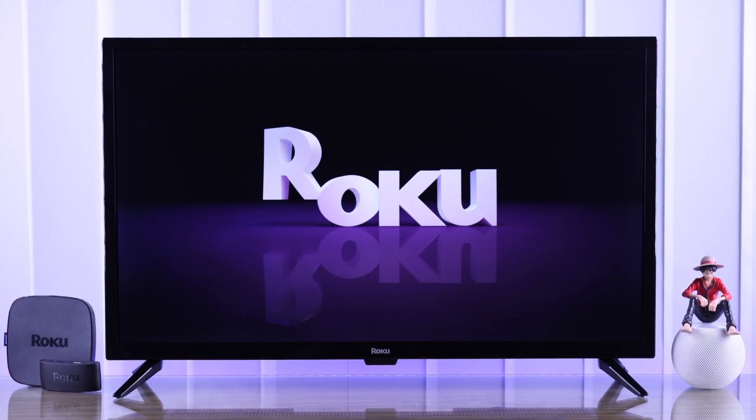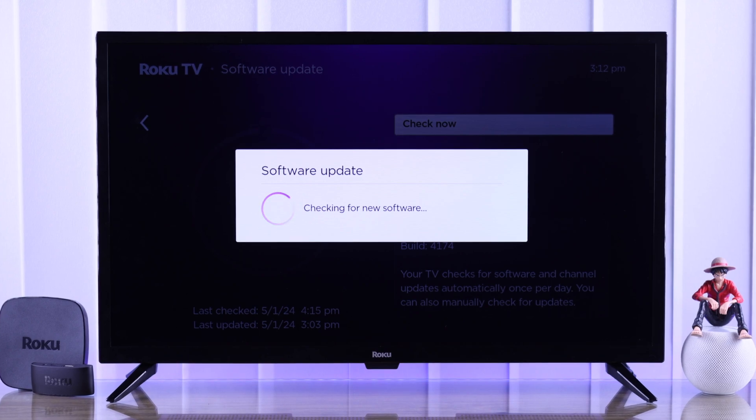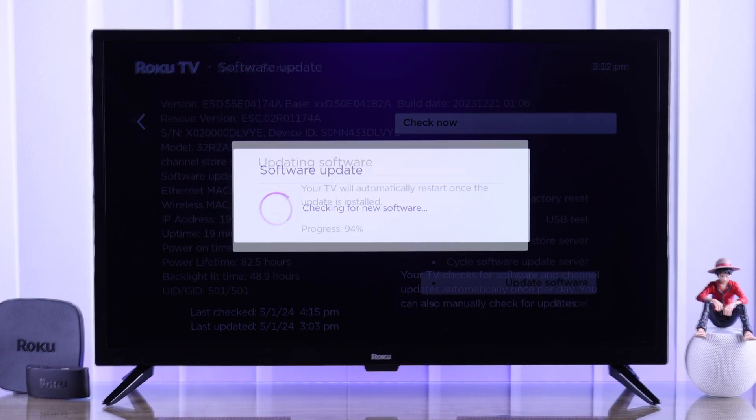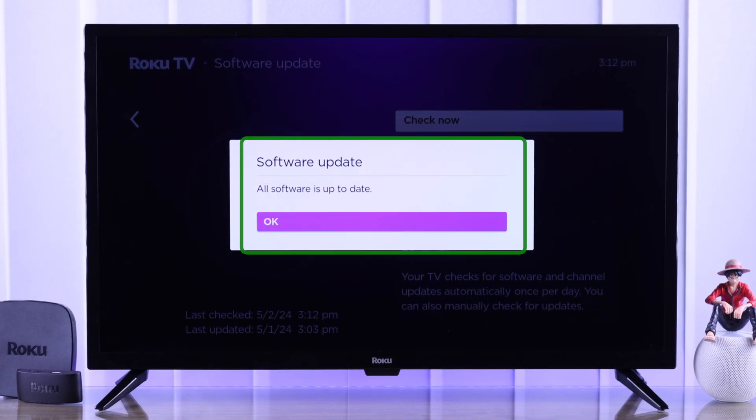In this quick guide, I'll show you how to properly upgrade your Roku TV's firmware by checking for system software updates, not only from the settings but also from the secret menu that no one tells you about. Let's get started.